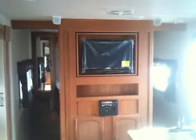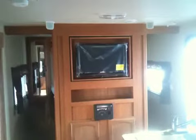This unit comes with a flat-screen television, and that television flips around — it can be seen from the living room, which is where you're looking from now, or from the bedroom.